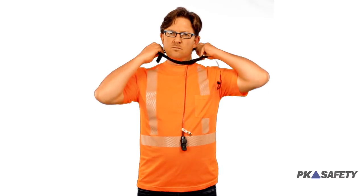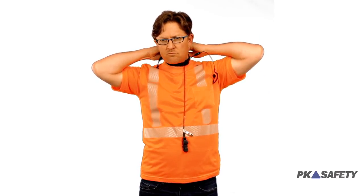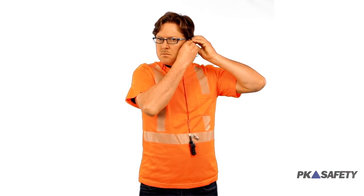Step three: attach the throat mic to the entrance. It snaps on the back and goes off to the side slightly. It's looking for your vocal cords. Next, we're going to put on the earpiece so they can hear what's going on upstairs.